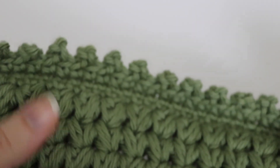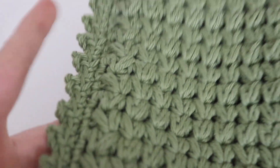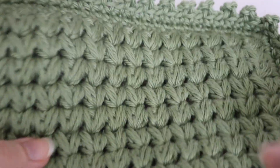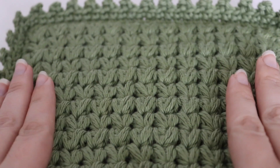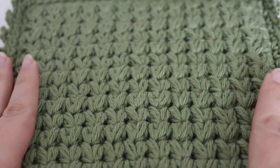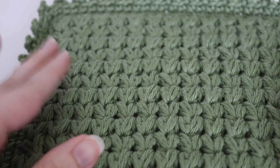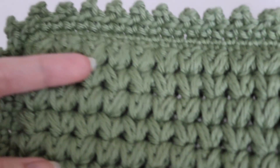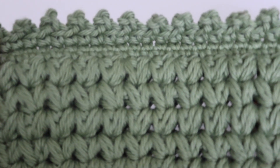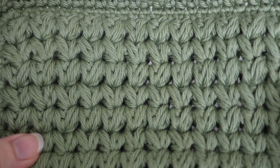And this is what your completed hot pad looks like. You can make this in so many different colors — match your home decor or your friend's home decor if you're giving it away as a gift. I really like this because it's a double thick hot pad and I feel like it can really be helpful in protecting your surfaces from the hot pots and pans you would put on top. Thank you so much for joining me today on how to make the cluster hot pad. I hope you enjoyed today's tutorial. Please like, comment, and subscribe to see all future videos. Happy crocheting!